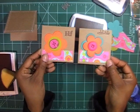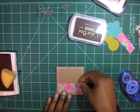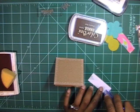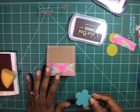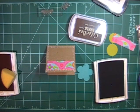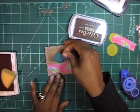So far we have these two. I'm going to go back to that first card I started — hopefully that white pigment ink is dry — and I'm pretty much going to follow the same formula. I'll put this piece of pattern paper on the bottom and kind of nestle it in there. I'll use this last flower and, once I find my sponge, adhere it straight down. I'm going to put this one right in the middle.